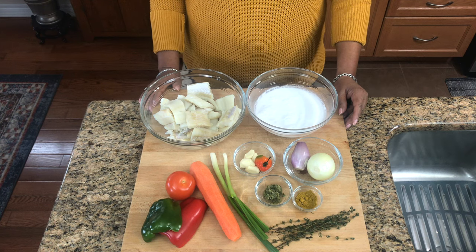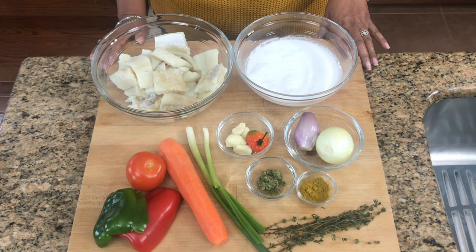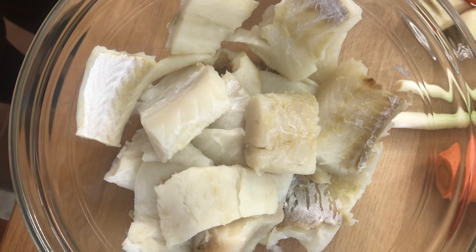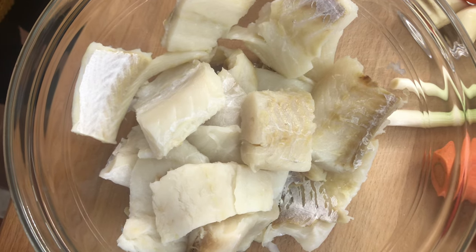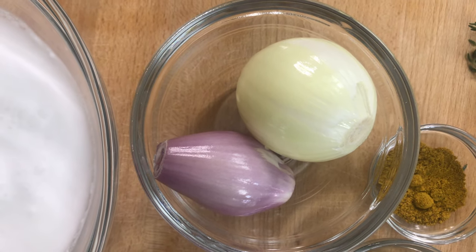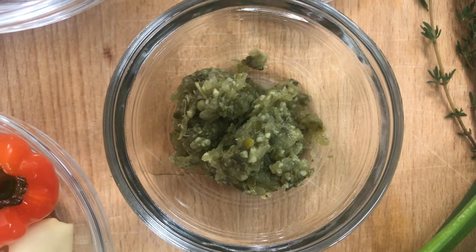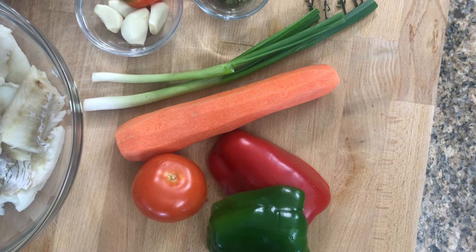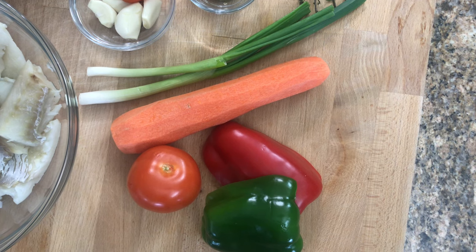So these are all the ingredients that we are going to use to make our Sankoach. The exact amount will be listed in the description bar below. Fresh coconut milk, our salted codfish has been soaked and washed and ready for cooking, onion and shallots, scotch onions, carrot, tomato, and red and green bell peppers.